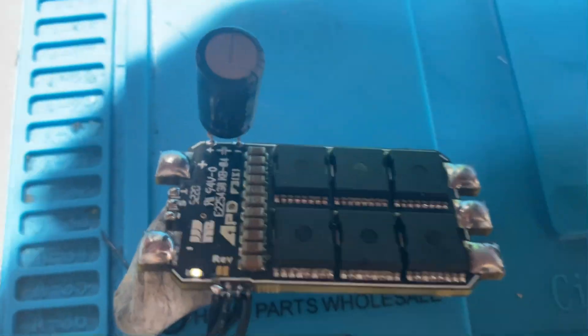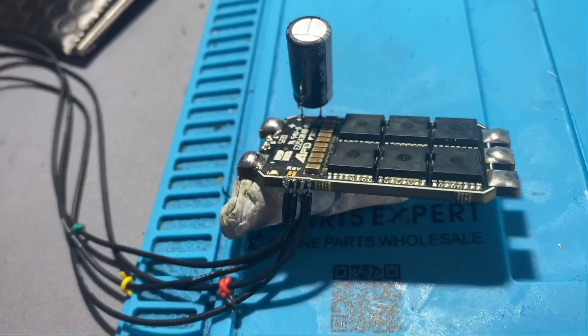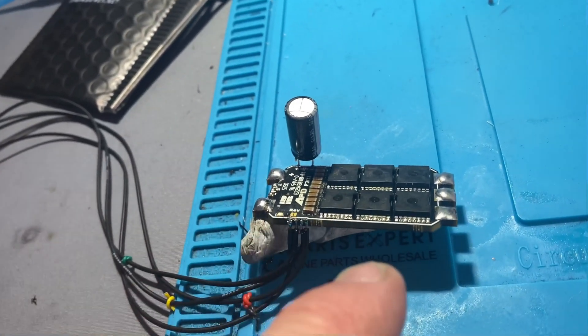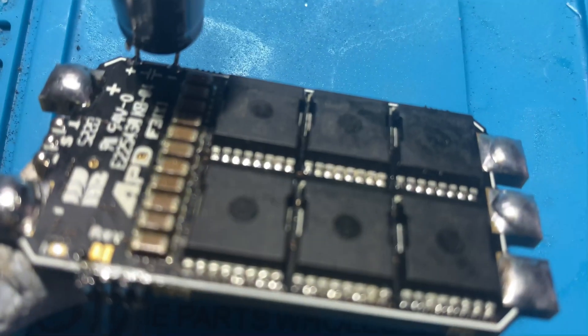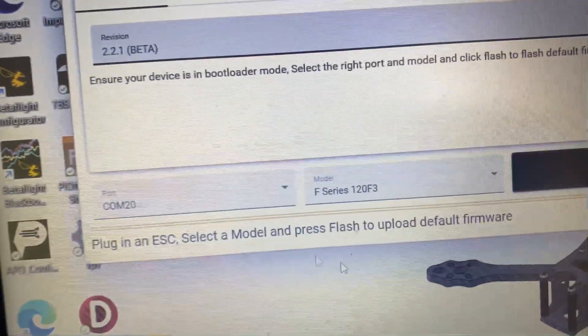So we're in bootloader mode now. 5V, RX, TX and ground — RX to TX, TX to RX. Make sure you get that right. I bridged the two tiny little discs, bridged across them, held my tweezers on, plugged in my USB extension and now we're connected.